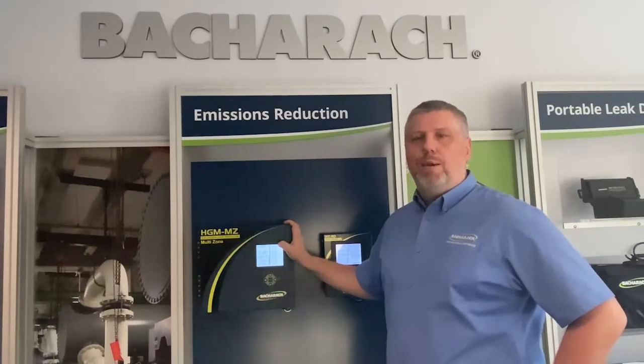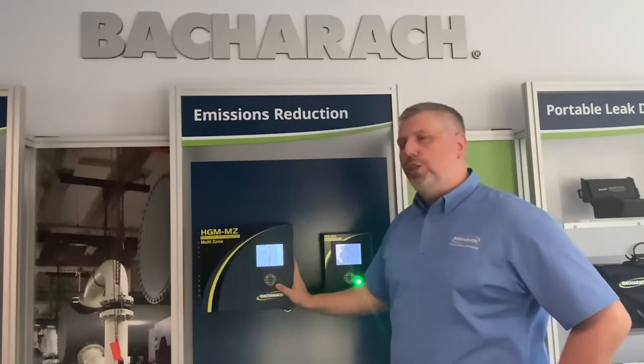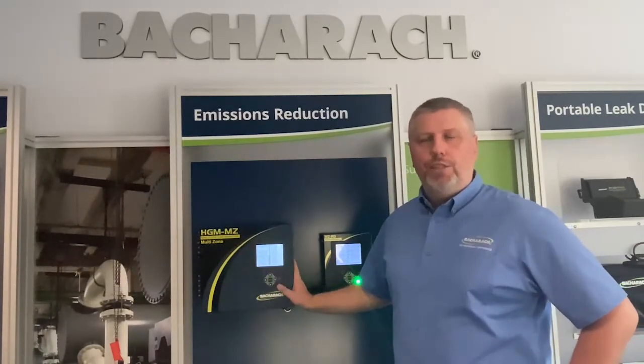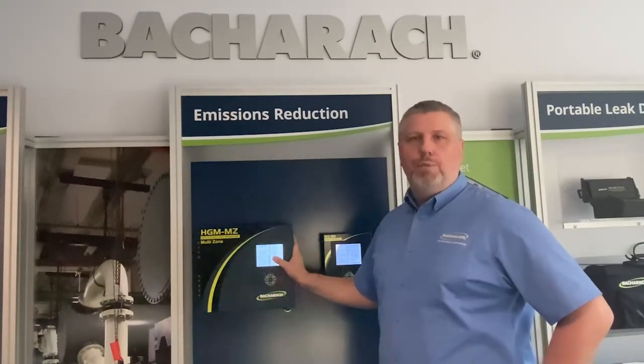The HGM multi-zone has the ability to communicate with the outside world using audiovisual signals, Modbus, and three onboard relays which can be further configured through the system.